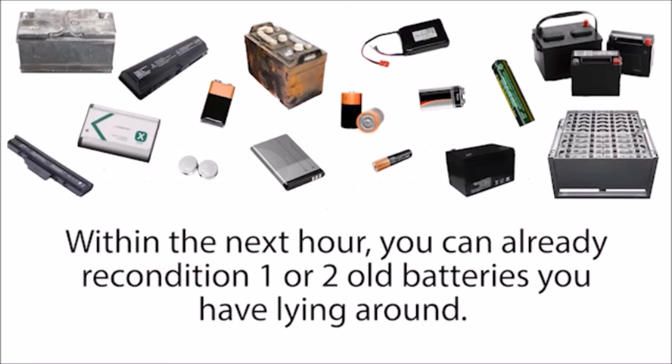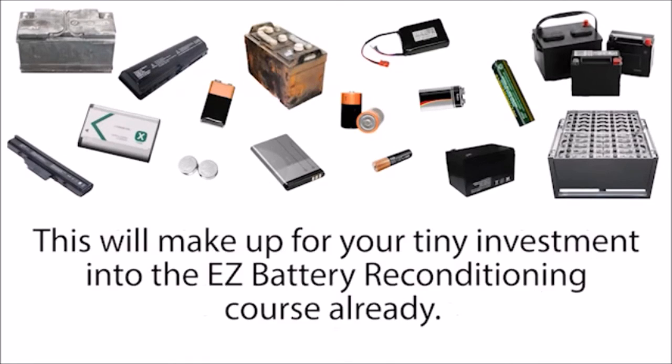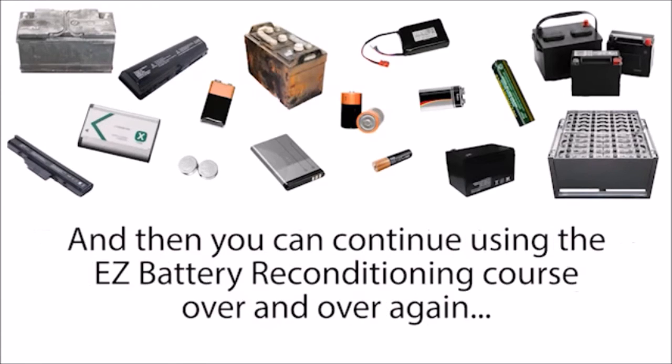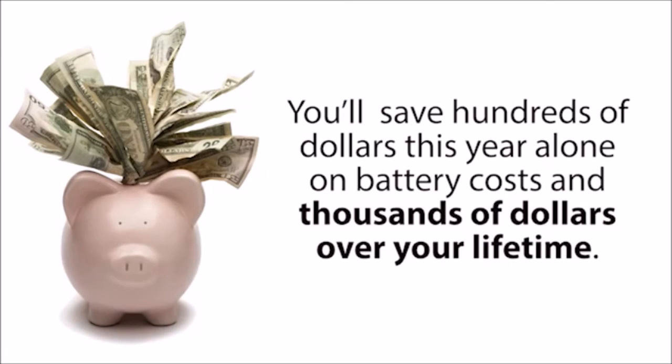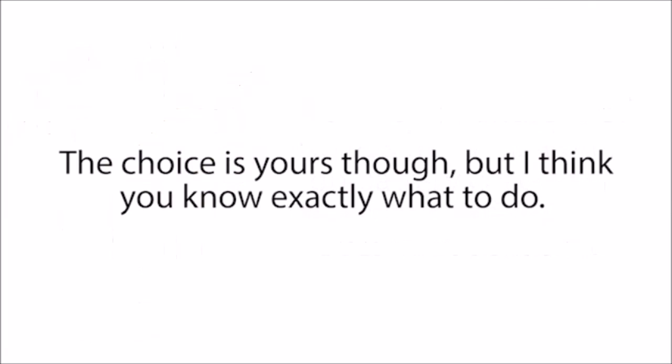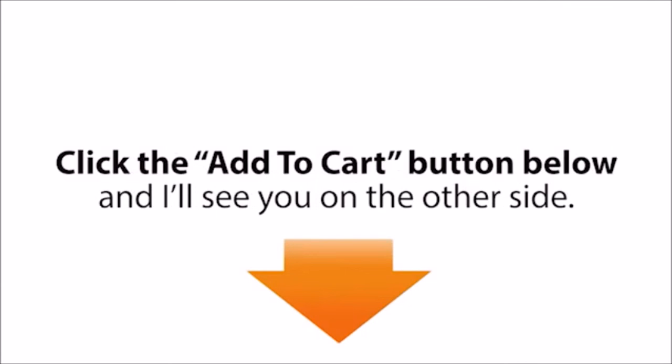Within the next hour, you can already recondition one or two old batteries you have lying around. This will make up for your tiny investment into the Easy Battery Reconditioning course already. And then you can continue using the Easy Battery Reconditioning course over and over again, every time one of your batteries gets old or you need a new battery. You'll save hundreds of dollars this year alone on battery costs, and thousands of dollars over your lifetime. The choice is yours — click the Add to Cart button below, and I'll see you on the other side.